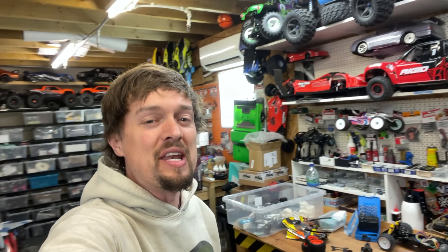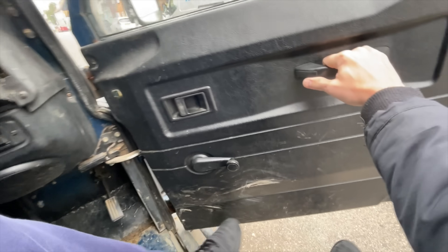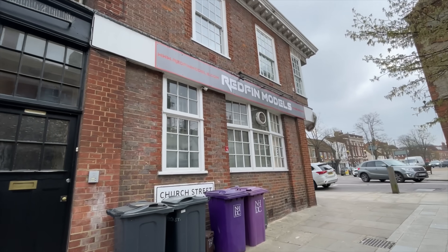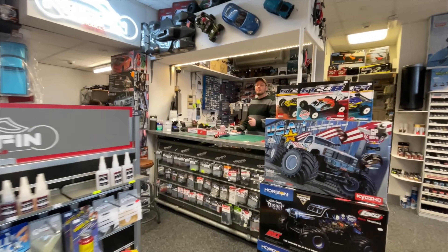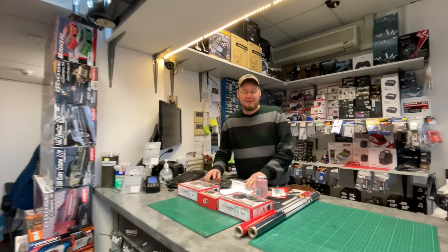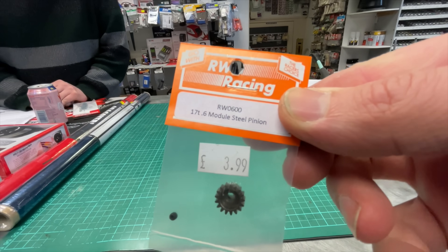Off to our local hobby store, Redfin Models, to see if they've got anything. Here we are at Redfin Models - we've got Jason in the house and he's got it ready for us.